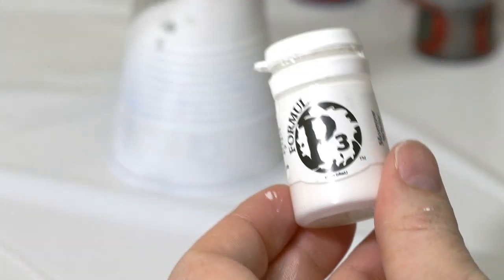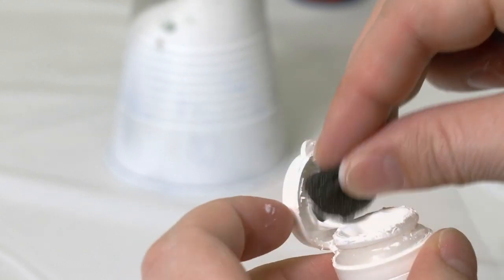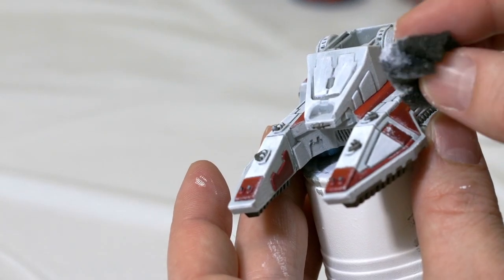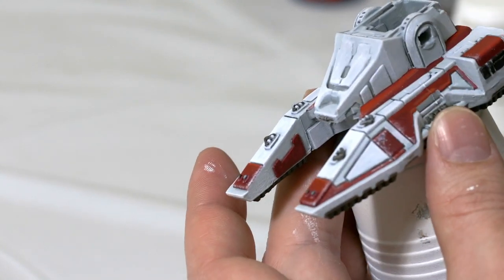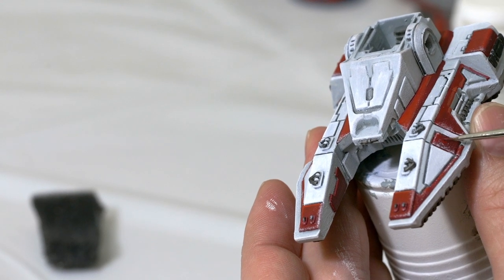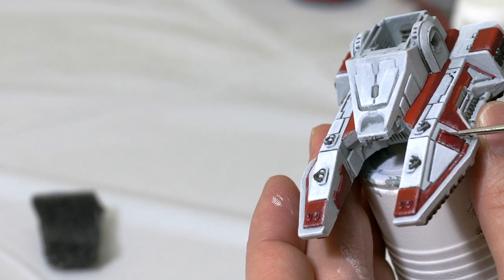Then I'm going to switch back to my P3 Marble White or White Scar, add this to the foam and dab off any excess. I'm going to do the same thing, just dabbing a little bit on here. If you get too much, touch that up with some red. You don't want to use very much of this, so just put a little bit at the tip of your foam and dab it on.